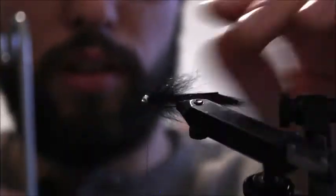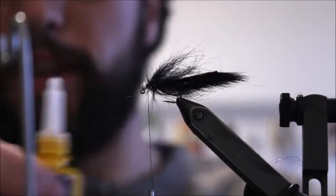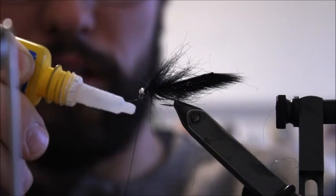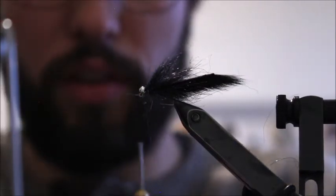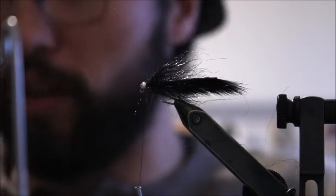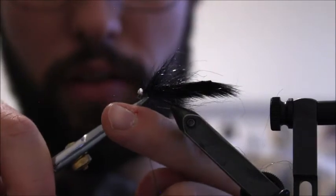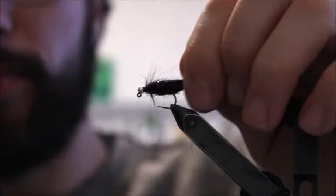Do a couple of wraps to secure it, then brush any fibers out of there, back and forth to get it going. Last step: grab some glue. I like to apply it to the thread rather than directly to the fly — the finished product looks better and you won't accidentally glue down half the material. This locks both the thread and the fly down. Give it a couple wraps, then grab your whip finisher or use your fingers, do a couple twists, finish the knot, and cut the thread off.